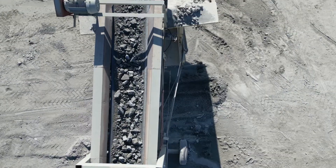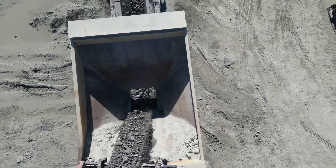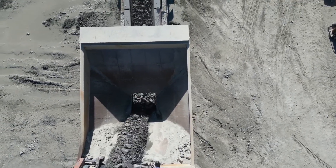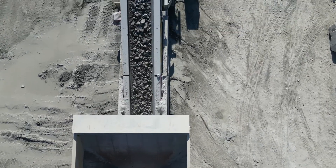From here, the stone falls into a large bin with a regulated output. The purpose of the bin is to act as a buffer, which prevents surges of material caused by the loaders, making a consistent feed of material to pass onto the remainder of the crushing plant.